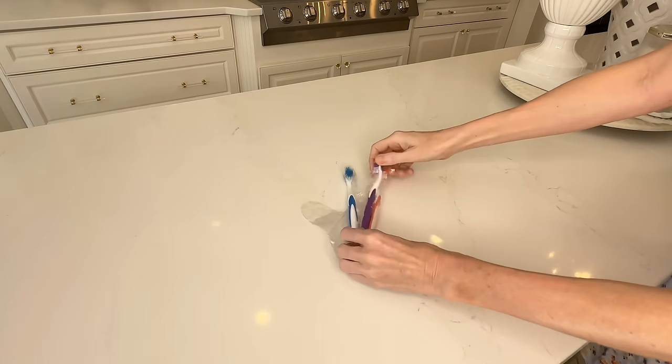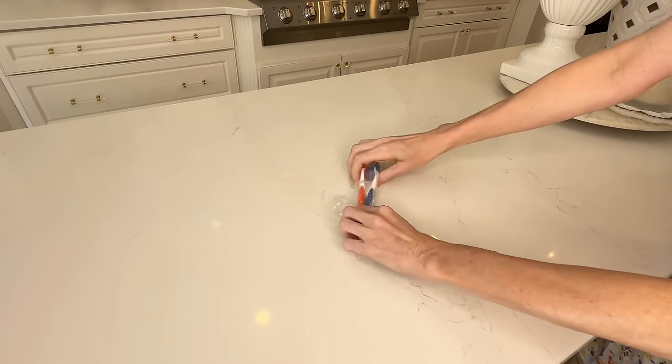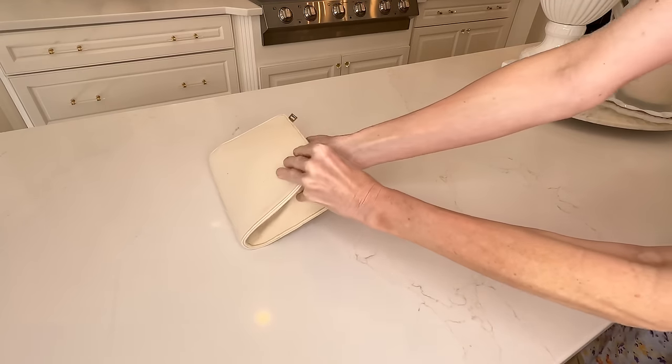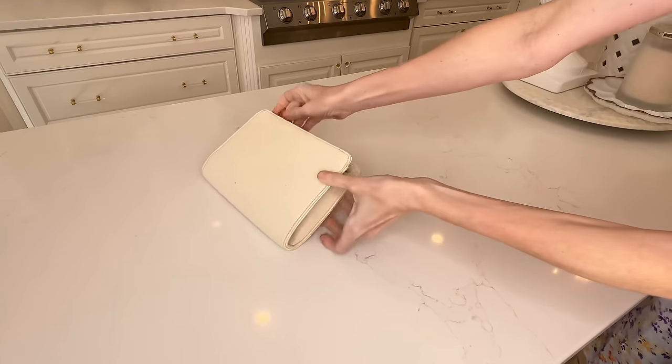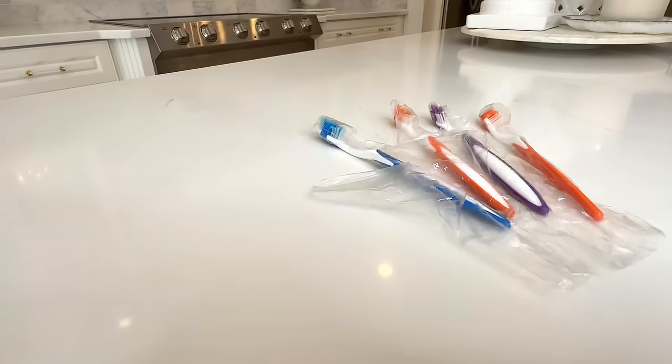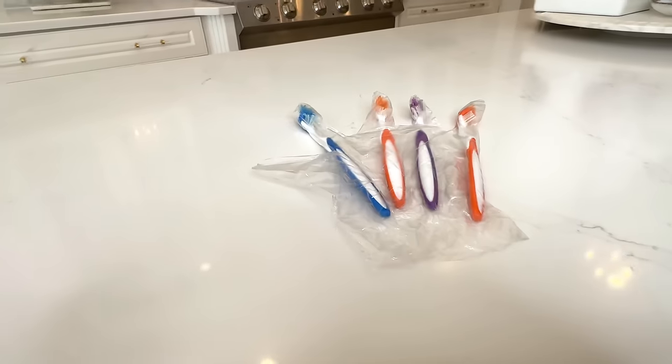Once each toothbrush is situated, you can roll up that plastic glove and pop it into your suitcase, your purse, your bag, your backpack — any place you want to store them. This hack will work not only for traveling, but if you want to brush your teeth at work, school, or anywhere else.